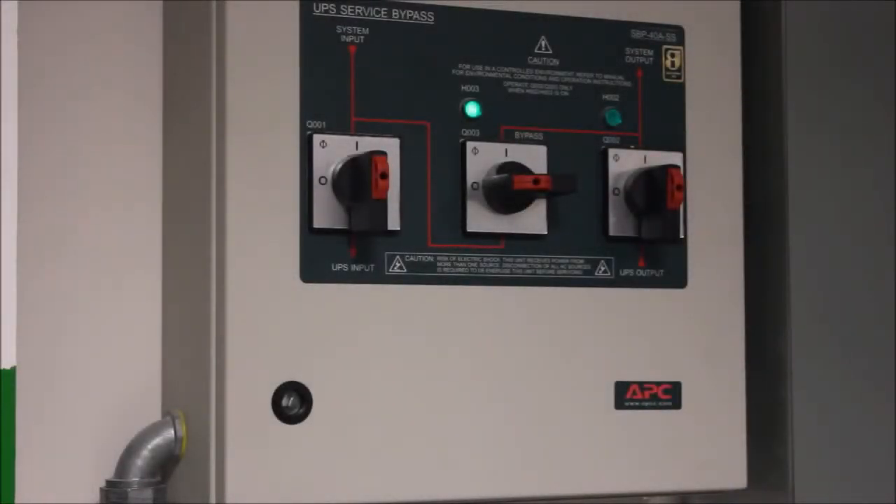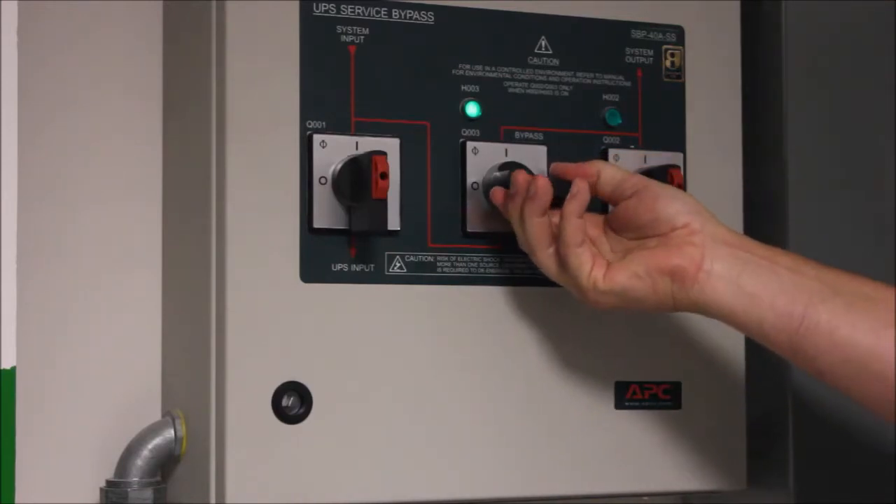You will notice on your maintenance bypass cabinet that the H3 light above the Q3 breaker is now illuminated. This indicates that it is safe to operate the Q3 breaker with no risk of dropping your load. Turn the Q3 breaker to the on position.